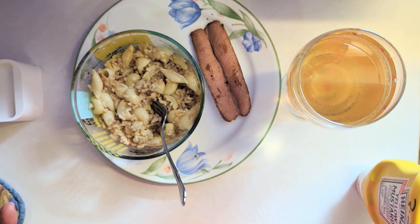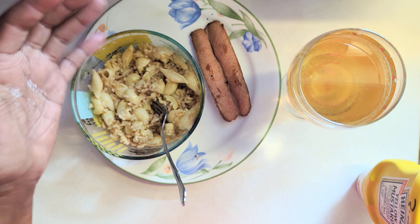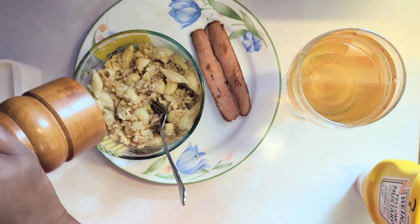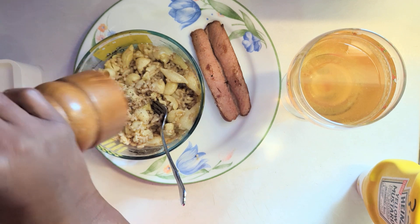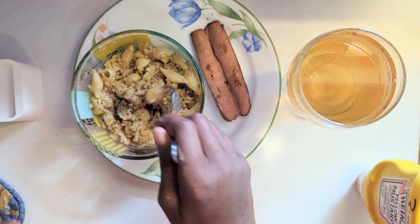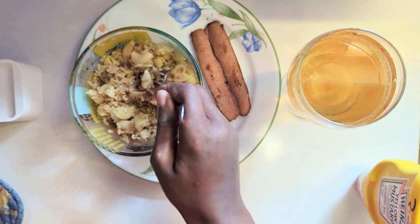We like to use the pink Himalayan salt when we do use it. I usually don't put salt in a lot of my meals. The things I like salt in are eggs, potatoes, and a little bit of macaroni, but not a whole lot of salt in other things, because I can taste the natural salt in food. We don't salt our pasta water or our broth, depending on what we put in before we cook it.